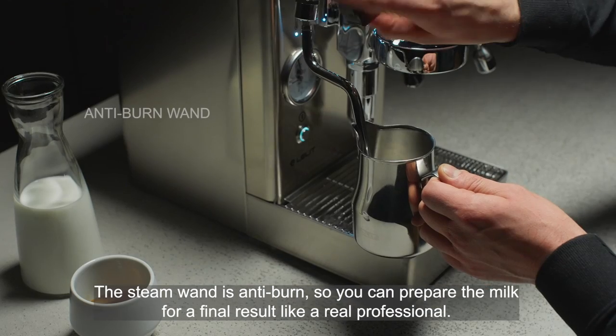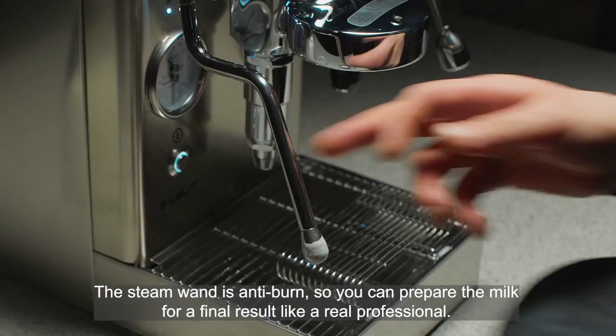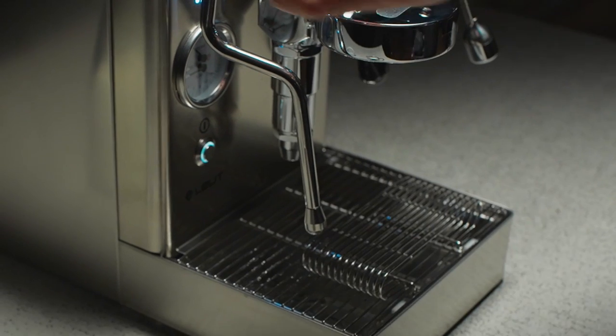The steam wand is anti-burn, so you can prepare the milk for a final result like a real professional model. Just like at the bar — you can do it.